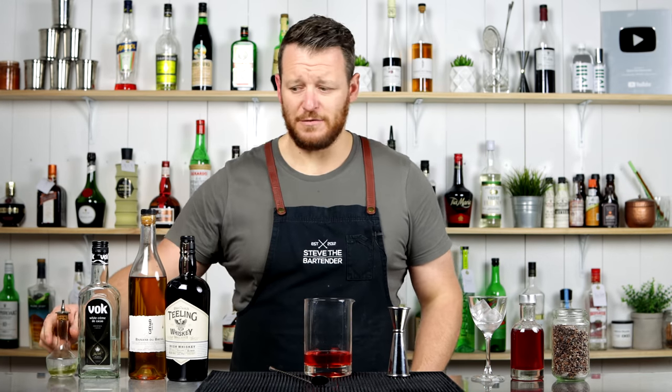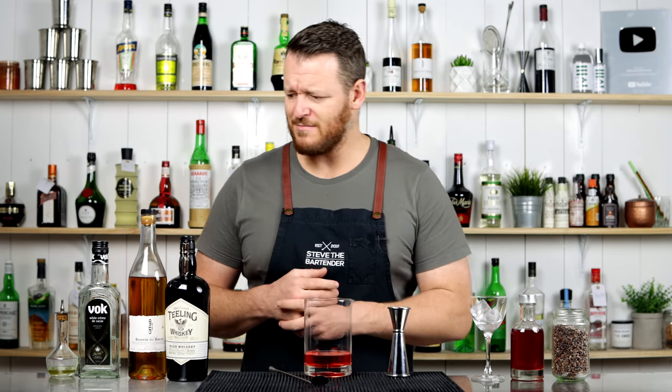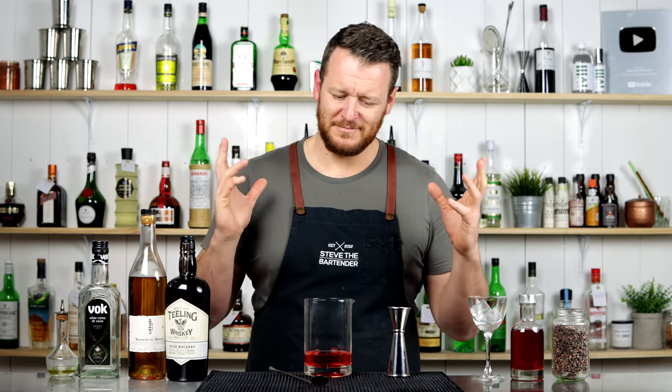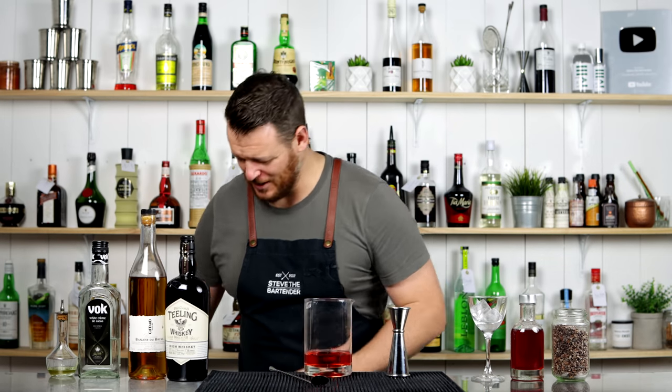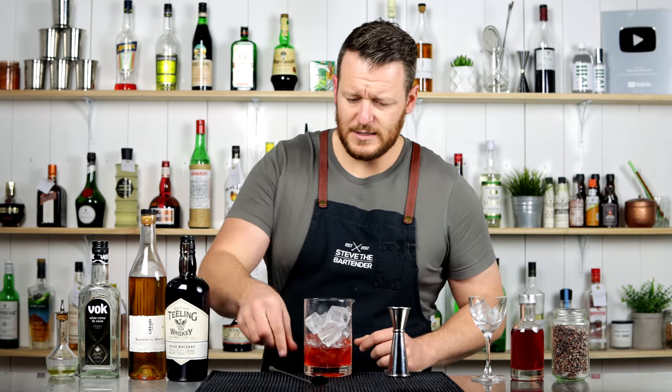So there's some interesting flavors — Irish whiskey, banana, chocolate, bit of Campari, anise. That's why I'm intrigued to see how this goes. I'm going to fill the mixing glass with ice and give it a stir.